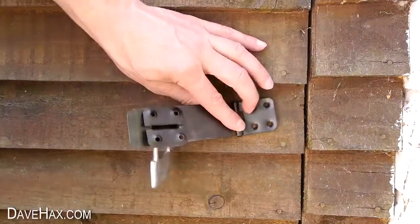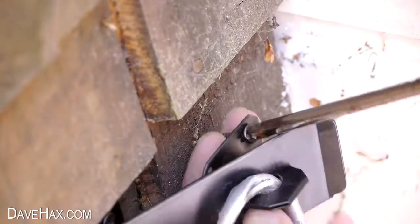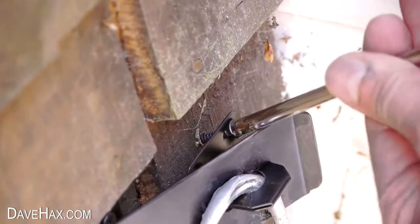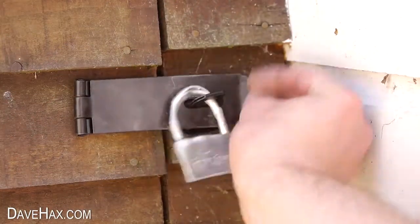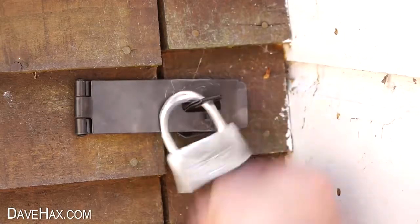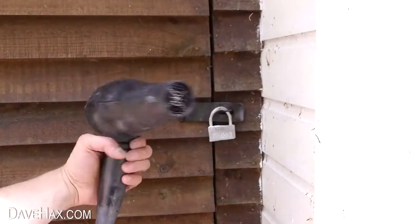So I wound in a couple of screws, and I was able to sneak in a couple on the other side too. The shed looks nice and secure but there's no key for the lock. You could of course hit it off with a hammer, but for a bit of fun I'm going to melt it off with a hairdryer.